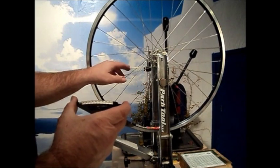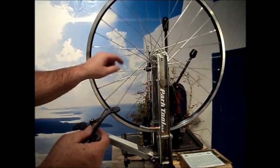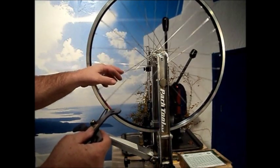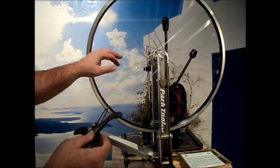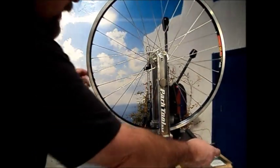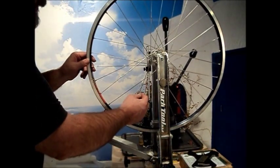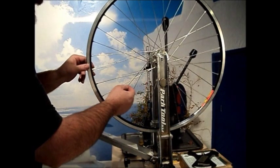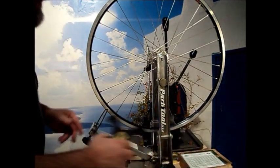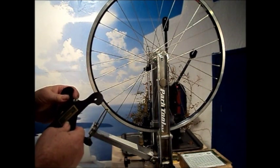Basically what it does is measure the deflection of the spoke and tell you how much tension it's under. The tension will be a value set by the rim manufacturer as an ideal, and you want to attain that as close to it as you can, and also attain even tension throughout the build. Even tension can be checked by plucking the spokes and listening for the tone they make — if they make relatively close to the same tone, the tension is relatively even. But that doesn't tell you the actual tension value; to determine that requires a checking instrument, in this case a tensiometer.